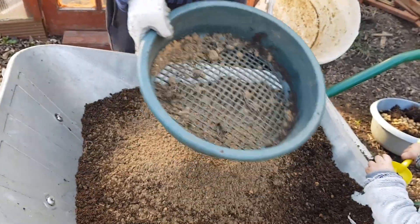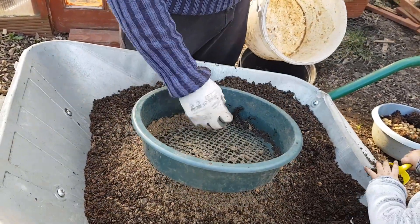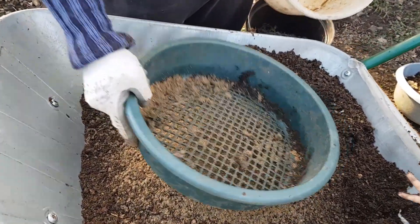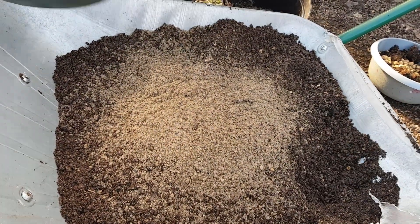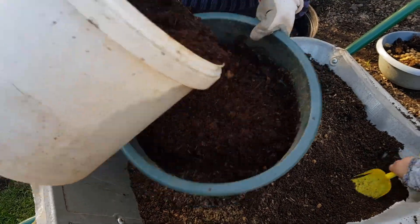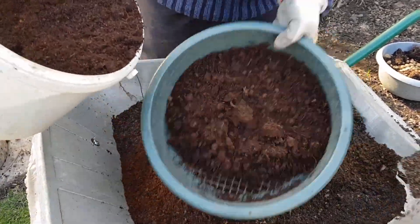I'll add some more sand to it. And I'm going to add a little bit of shop-bought compost in here as well, just to bulk it up.